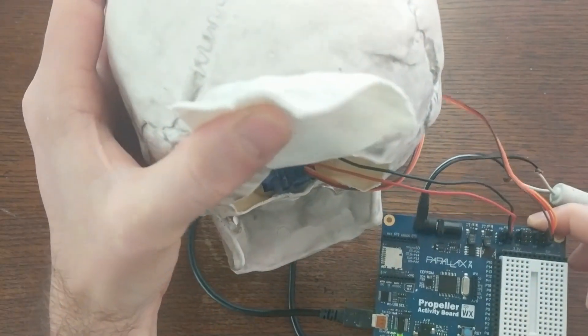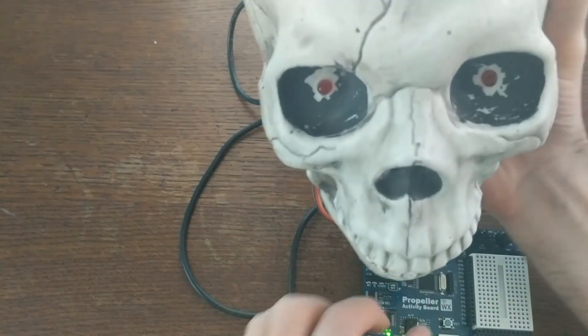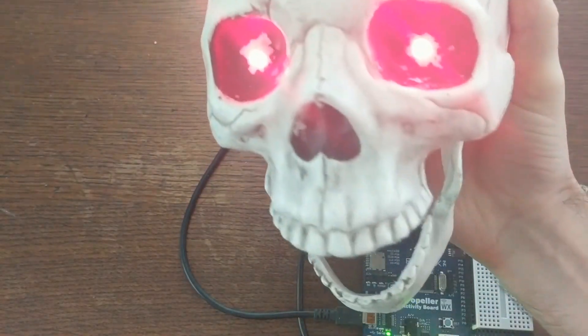And to test it out, I'm using this Parallax propeller activity board to drive the servos and the LEDs. And here it is in action — very spooky.